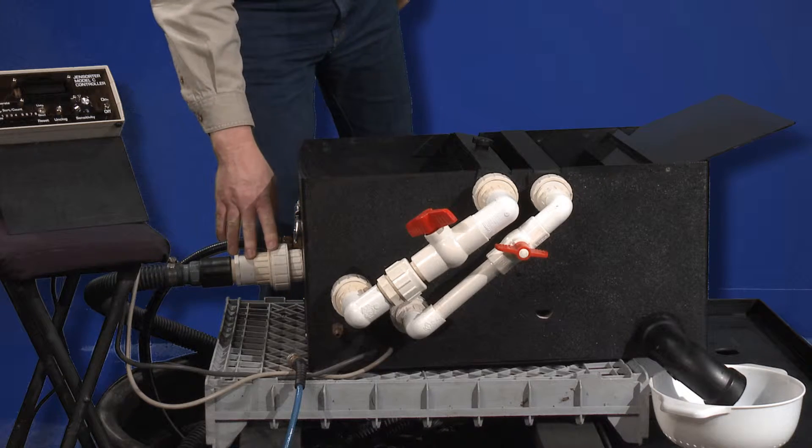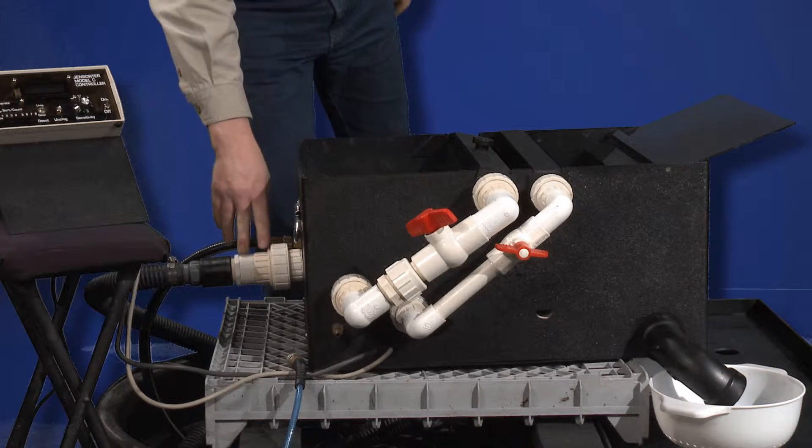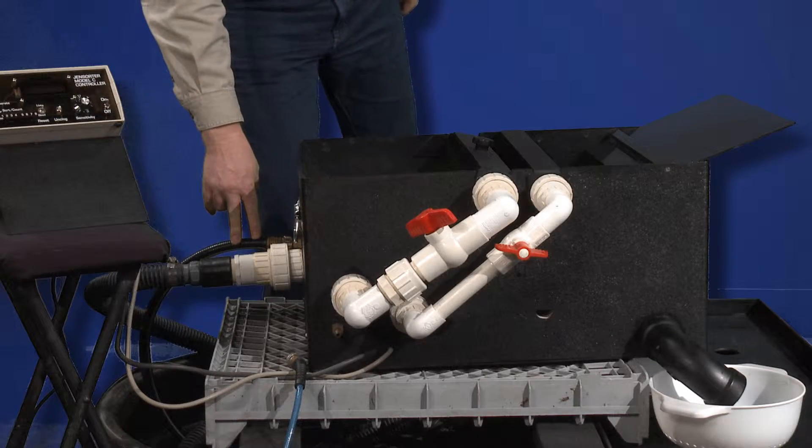Water connections are made to the machine. The JM8 has two water connections, while the JM4 has only one.